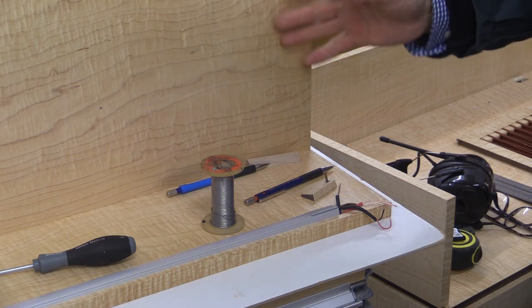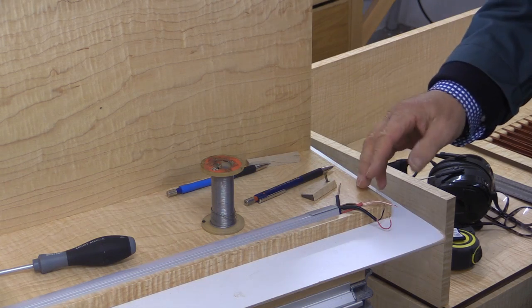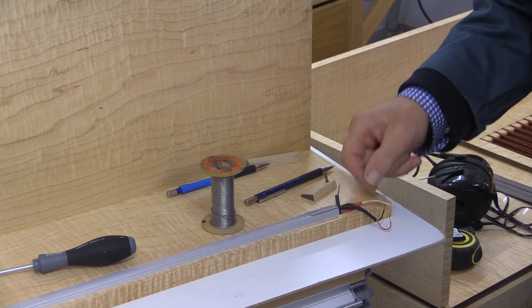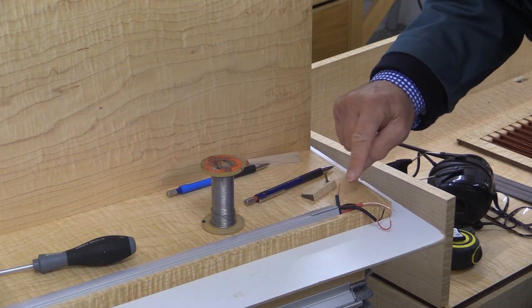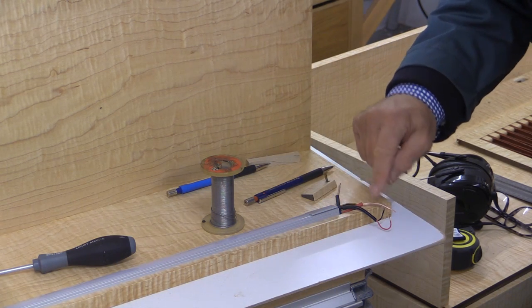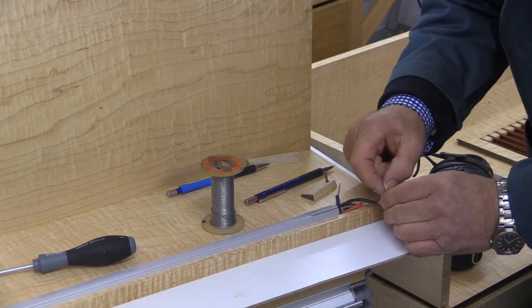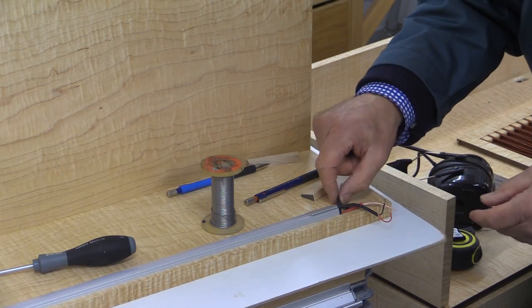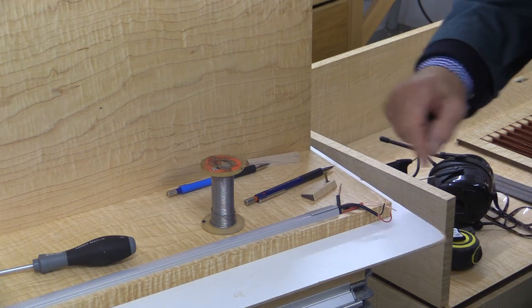Now the wire that I have running through the woodwork is the one you see here — the fatter wire. It's colour coded with a red stripe there and no stripe there, so that's red and black as far as I'm concerned. And what I'm going to do now is to join them using a solder joint, and then I've got a shrink sleeve that will go around it.